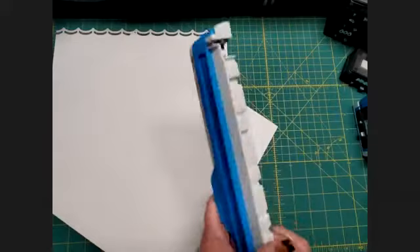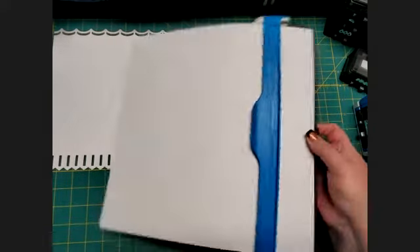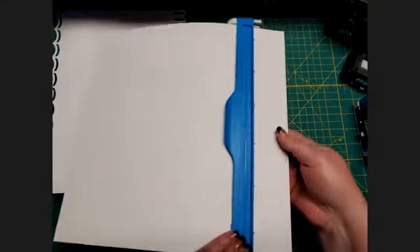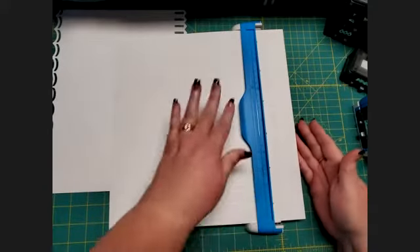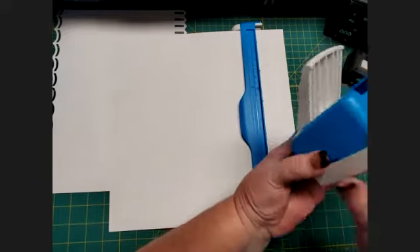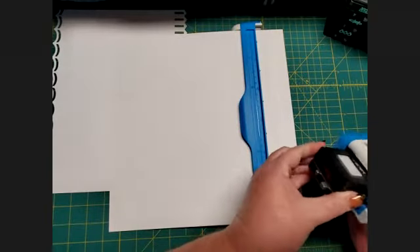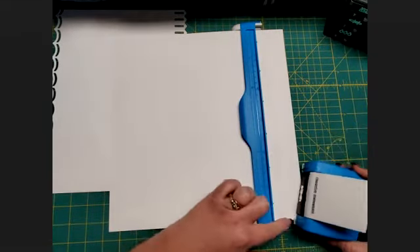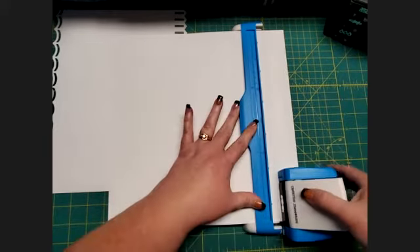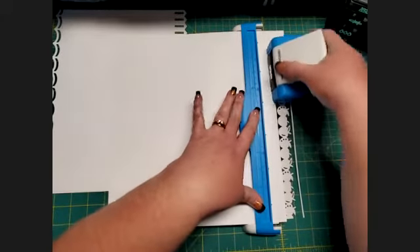Now let me show you the Apple Chain punch. A chain punch is a little bit different than a standard punch because it will completely separate from your page. I lifted up the arm, put my paper in all the way to the edge of the bumper, secured it with the blue arm down and the magnets together underneath. I push the button to release the Bridges cartridge and put in the Apple Chain. I line it up, put the paper in between, and right into those notches. Now we punch — and you'll see right away the difference between this one and the Bridges punch, because all the chain punches separate from your paper.